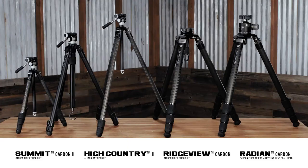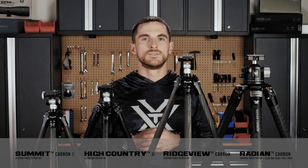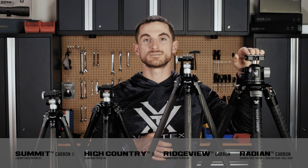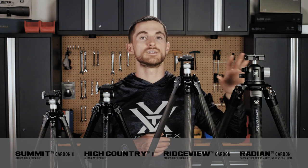We've got all these tripods to choose from, but what's the difference between each of them and which one's right for you? To make this comparison a little bit easier, we're mostly going to be talking about these three in front of me: the Summit Carbon 2, the High Country 2, and the Ridgeview Carbon. The Radian Carbon tripod is our heavy-duty tripod that's a bit more specialized for shooting in particular, and we'll get into that one in a little bit.